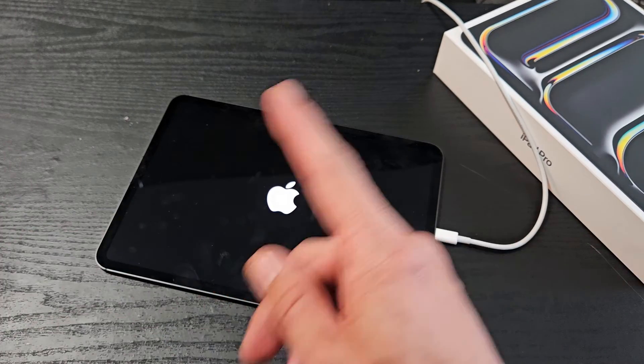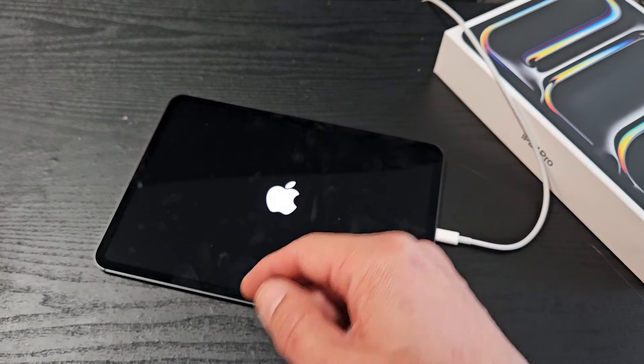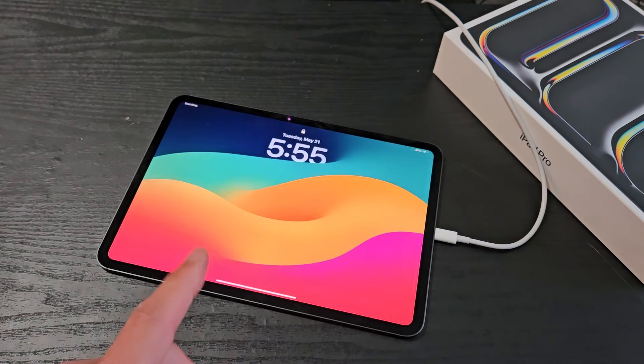Now, if you still have a black screen, I would try these two steps multiple times. If you still have a black screen, then comment below and I'll inform you of some other possible easy fixes as well. Good luck, guys.